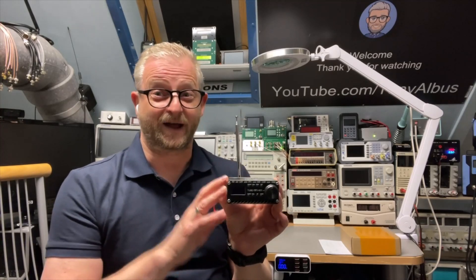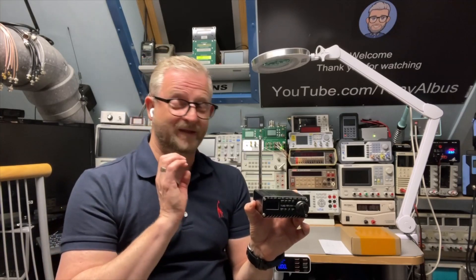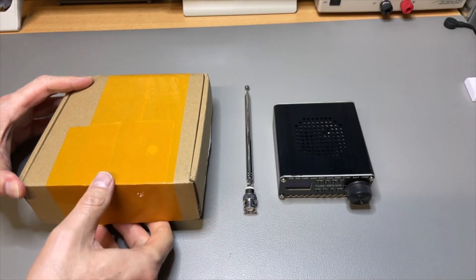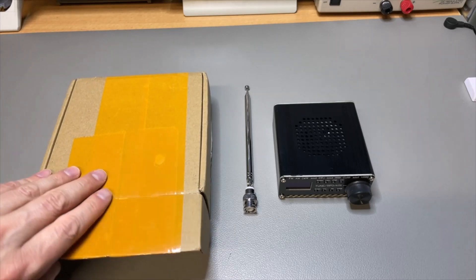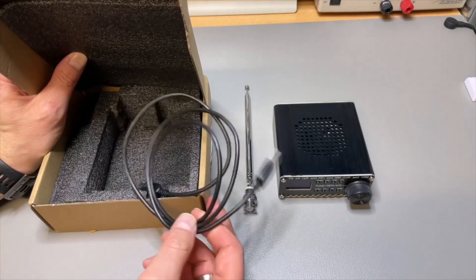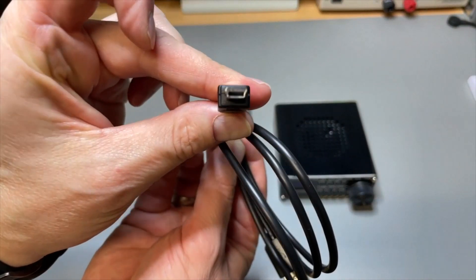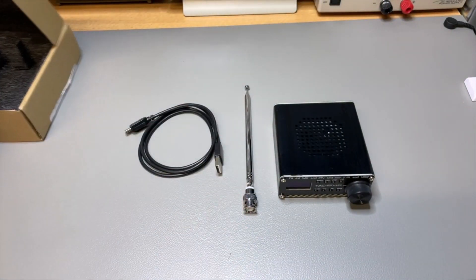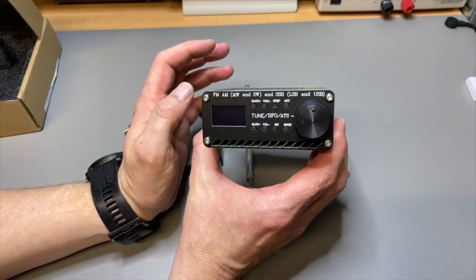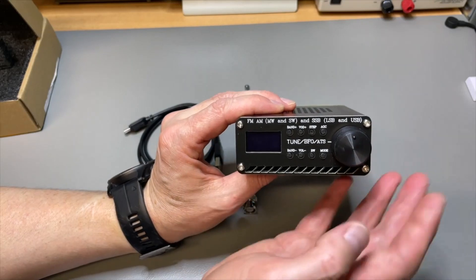If you have an older version, I also want to show you how you can update it — hopefully without breaking it. Let's have a closer look. Some people reported receiving it in a bubble envelope only, but I received it in a nice box, so it was well protected. Shipping was fast, and it even comes with a USB cable and a little battery. I've been playing with it for a few days and it's still charged.